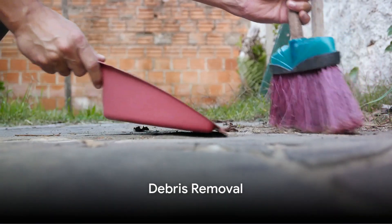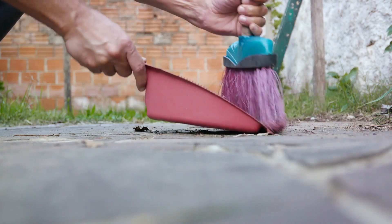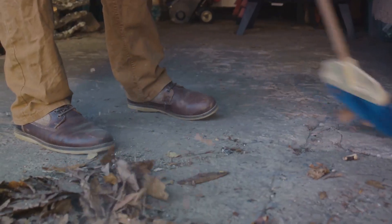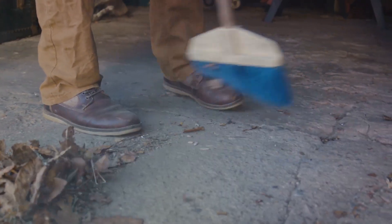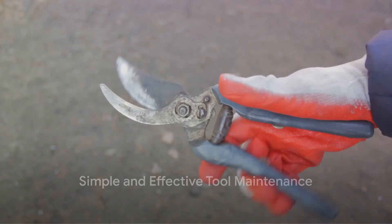The first step in maintaining clean harvesting tools is removing visible dirt and debris. Let's start with the basics — your shovels, hoes, and rakes. A stiff wire brush is usually all you need to sweep away the dirt. It's simple, effective, and keeps your tools in prime condition.